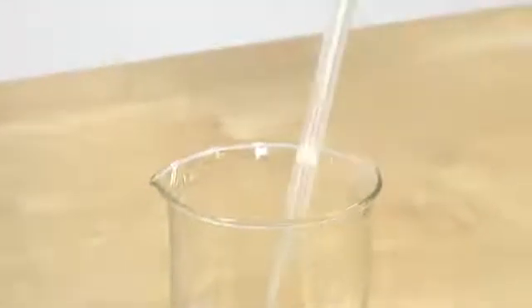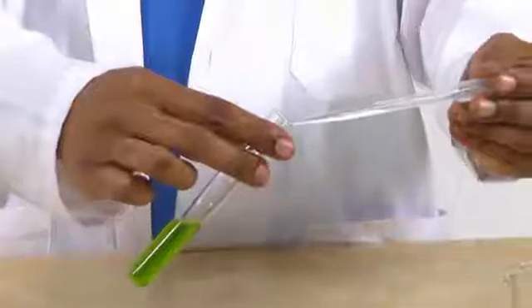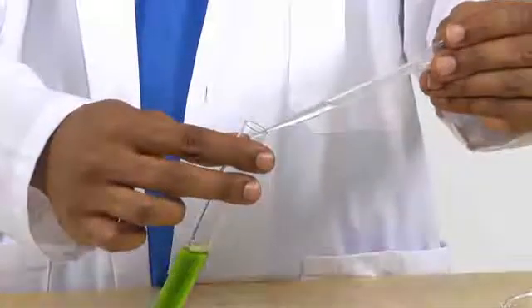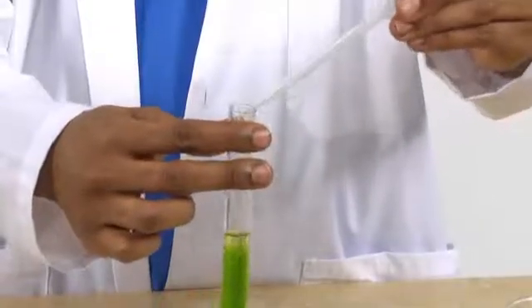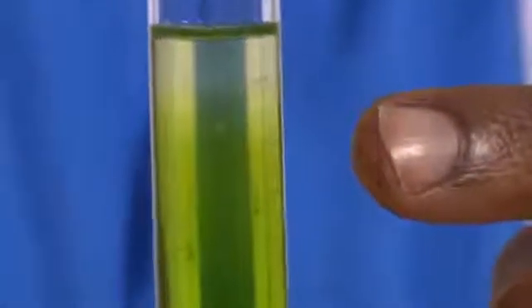Next, I'm going to measure out about two milliliters of the cold ethyl alcohol. I'm going to tilt the test tube and slowly add the alcohol so that it forms a layer on top. You see these white stringy masses? That's the DNA. Spinach DNA in a few easy steps.